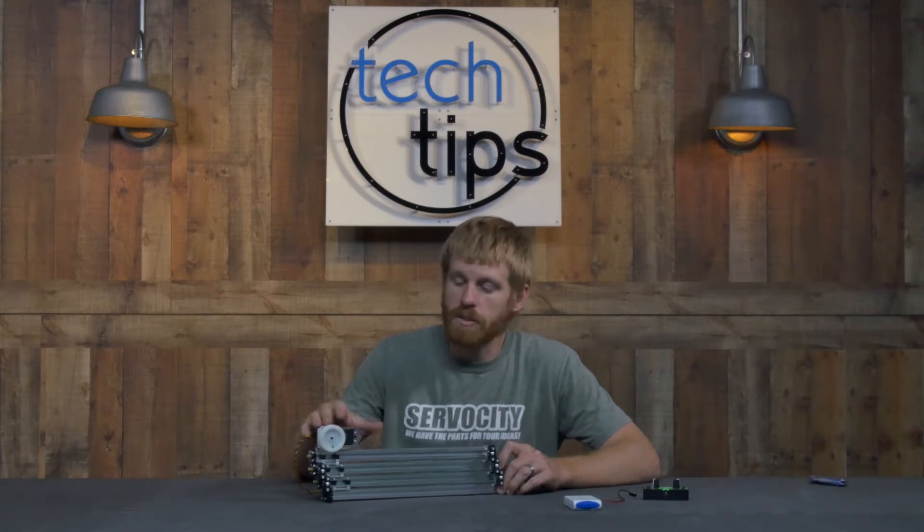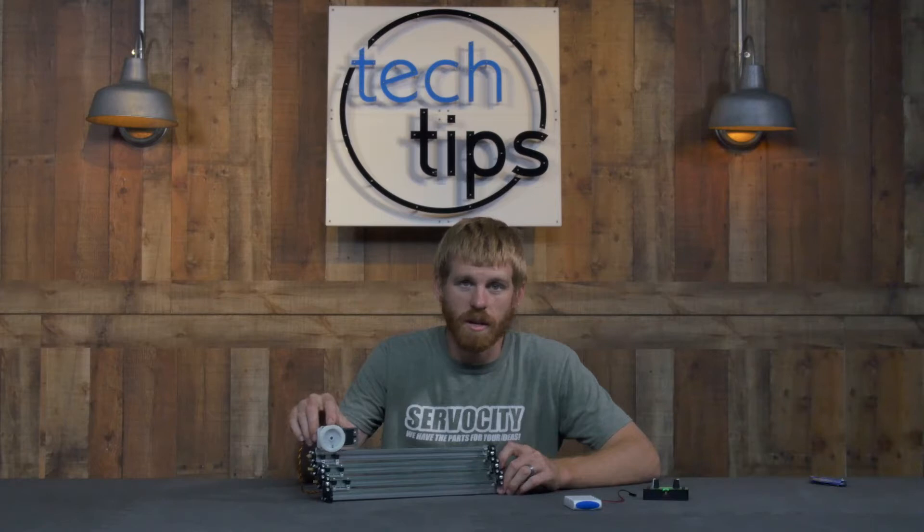The 785HB actually comes with a winch in the box, so all you have to do is attach the winch to the servo and you're ready to wind your string up.